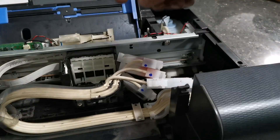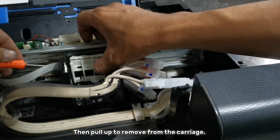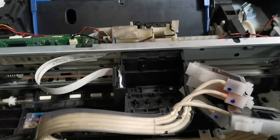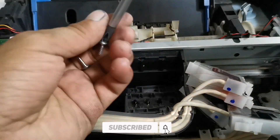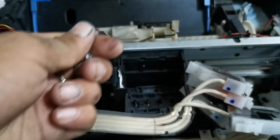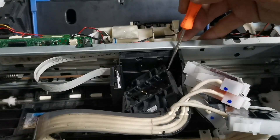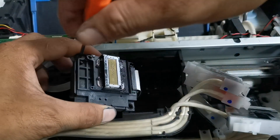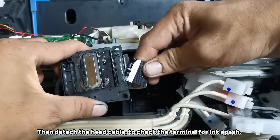Then remove the cartridge slot by pressing its lock from both sides, then pull up to remove from the carriage. Then remove the printhead screws and pull up the printhead to remove from the carriage.